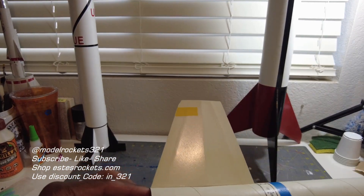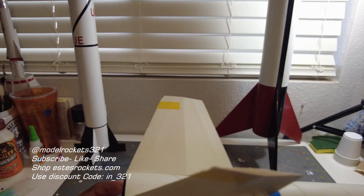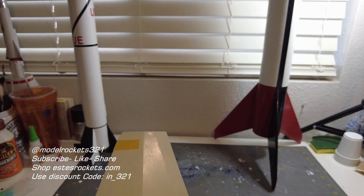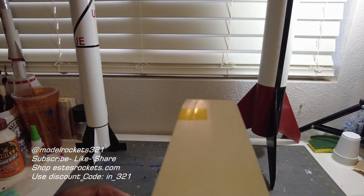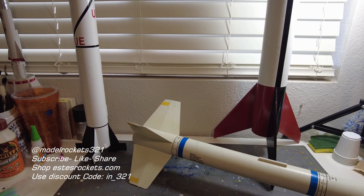I can't get this motor out here — this is all taped in, so I'm going to have to spend some time. This is stuck in there pretty good, so I'll have to use some pliers to get that motor out. But great flight, great flight of the Python.